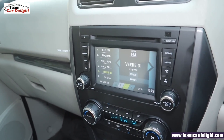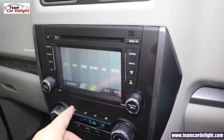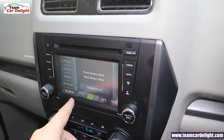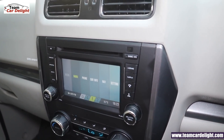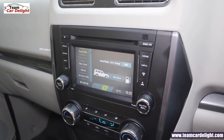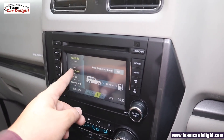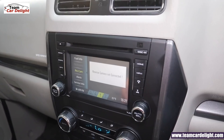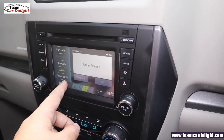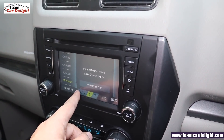This is the S9 model's music system — a 15-centimeter touchscreen infotainment system with Bluetooth, CD/DVD, USB, AUX, and radio support. You get four speakers. The system also shows car information such as distance to empty. There is no reverse parking camera display here, but there are alerts and voice alerts. Navigation is also available with support for 10 different languages — a very feature-packed music system.